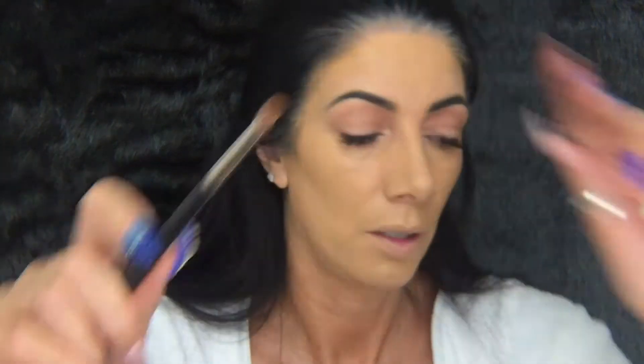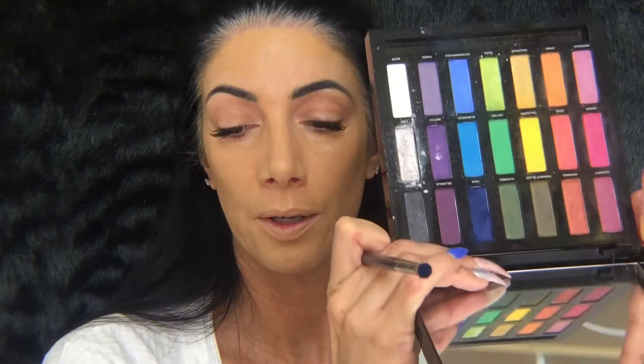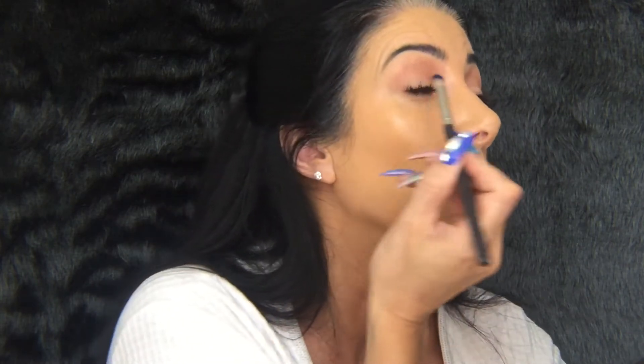Taking a smaller pencil brush I'm going to go into Minks — that's in the Full Spectrum palette, it's a really deep blue. I'm going to go on the outer corner and inner corner of the eye. Taking a larger brush I went into Metamorphosis, but that did nothing whatsoever, so I used Blindsided instead and that came out a lot better.